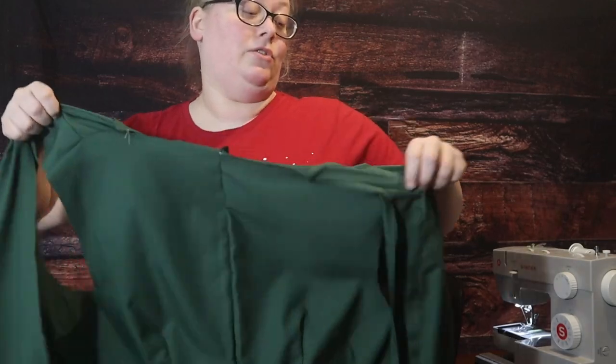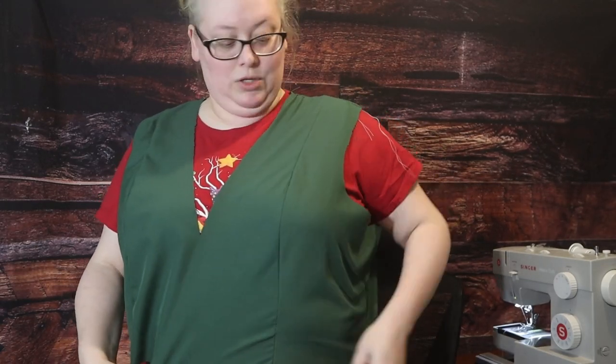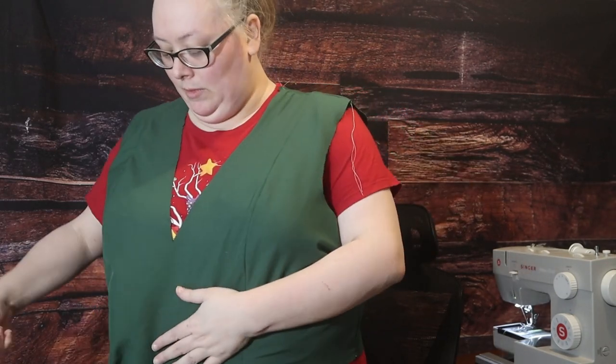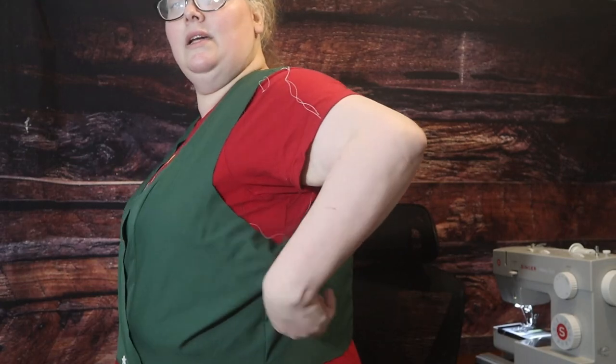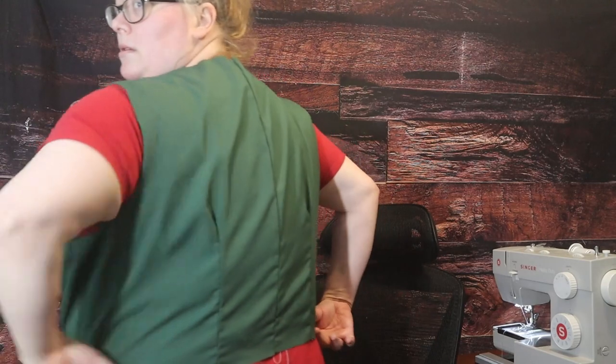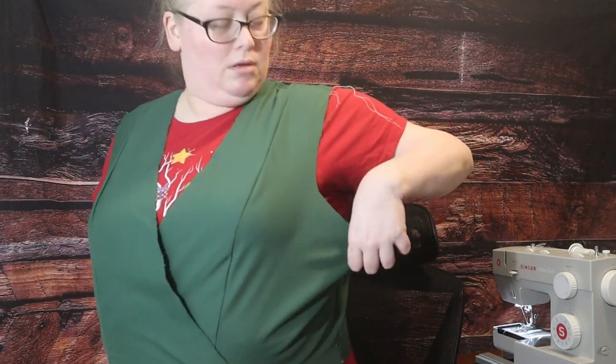I just sewed the back seam. The actual dress has a zipper, and the front is sewn closed. But for fitting purposes, it might make more sense to do it in the front. So it's actually a little big. I actually might cut the next small neck size down, because I don't want this much room under the arms.